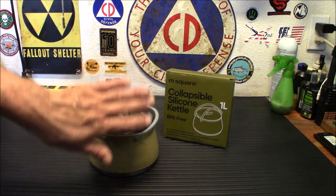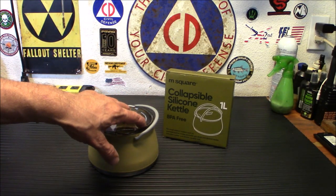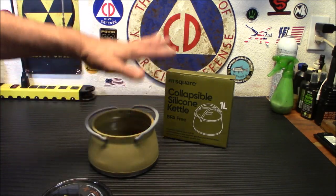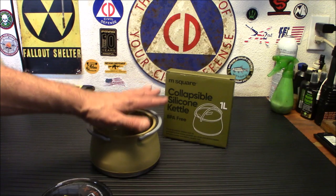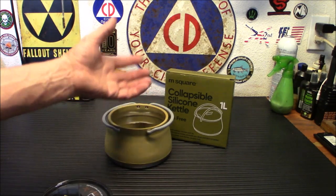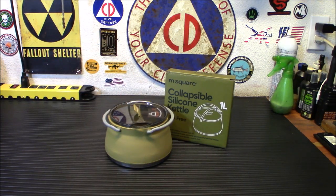Now some people will use a full-size stainless steel camp pot and put all their stuff in it — like an alcohol stove and their seasonings and other things. Yeah, I get that. But for size and compactness, and even if you need a second one with your gear if you plan on cooking with two pots, having one that collapses down is definitely a cool little thing.